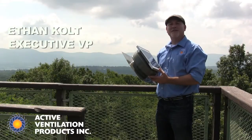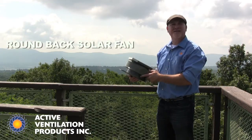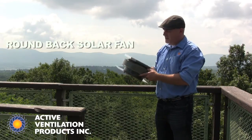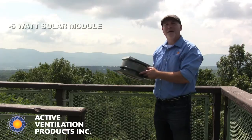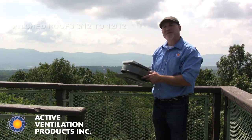Hi, Ethan here with Active Ventilation Products. Wanted to show you the Roundback Solar Fan today. The Roundback Solar Fan is a compact, yet affordable solar fan that's great for a pitched roof.